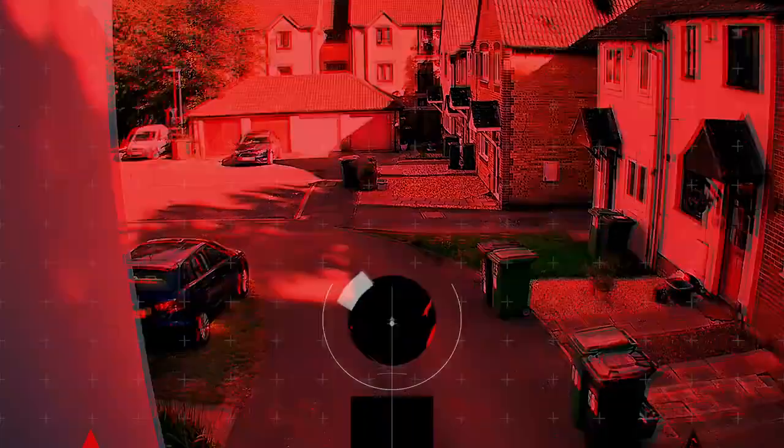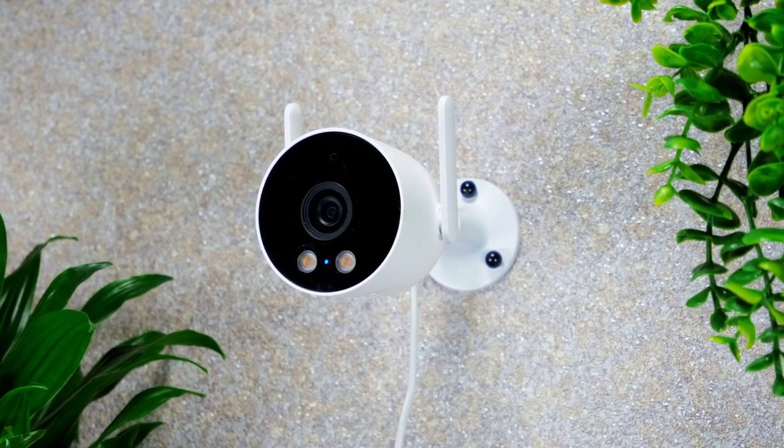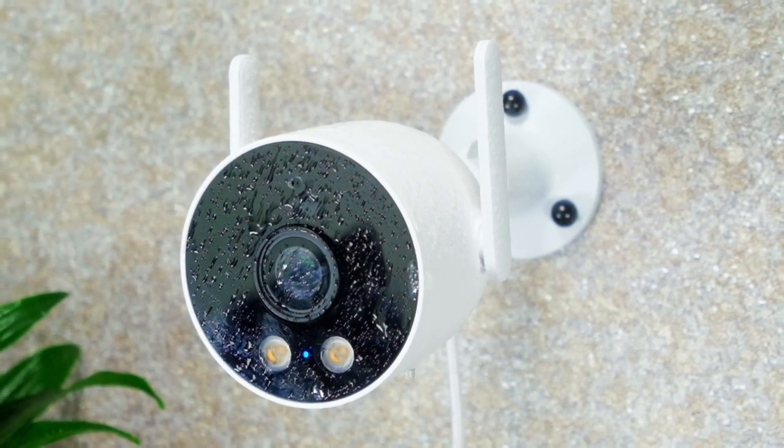All in all, the EC3 Lite is an affordable and feature-packed security camera with abilities that will certainly give you peace of mind. Be sure to check out this product via the link in the description. Let me know what you think. Till next time.